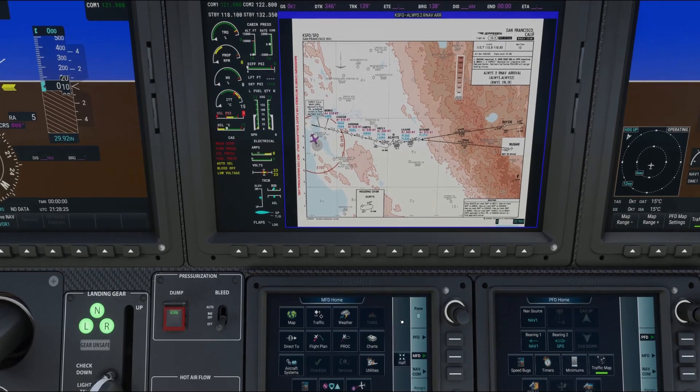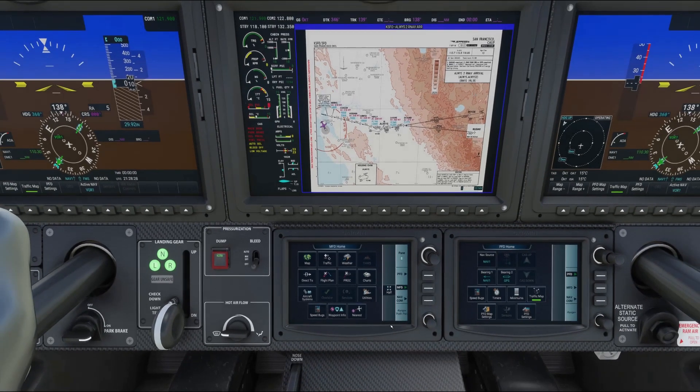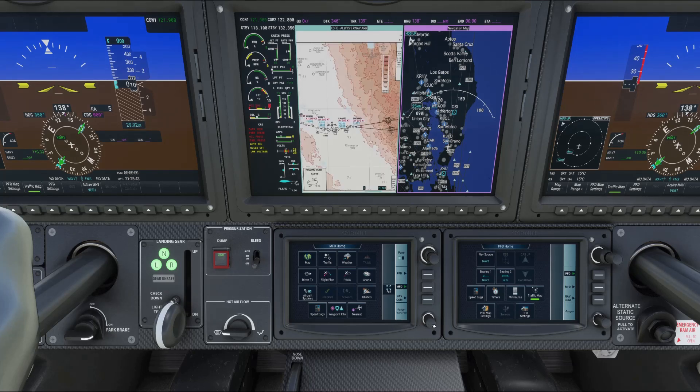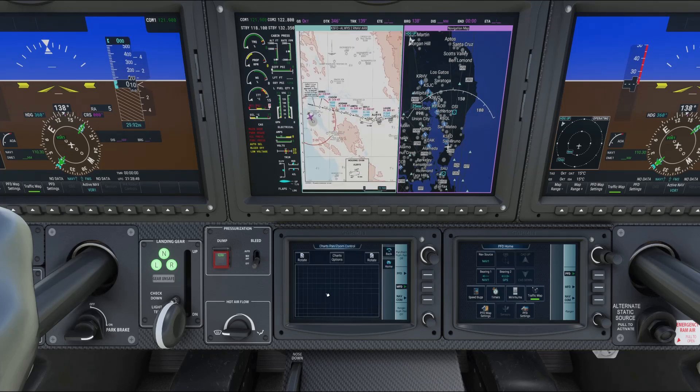Another neat feature: if you go back to Home, there's a button called Half. Click that and now you've got the navigation map displayed alongside the chart at the same time. You can also zoom in and move the map around as before.